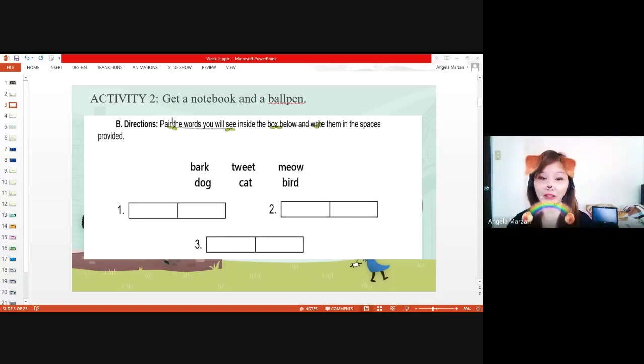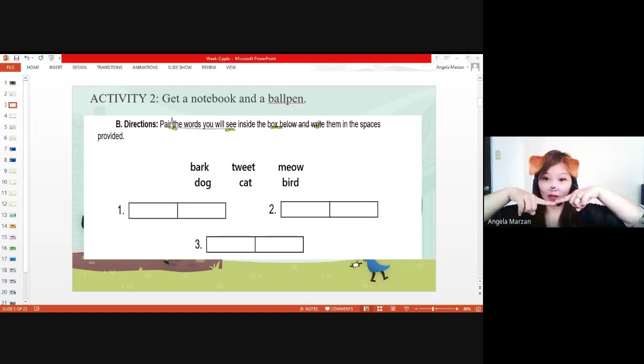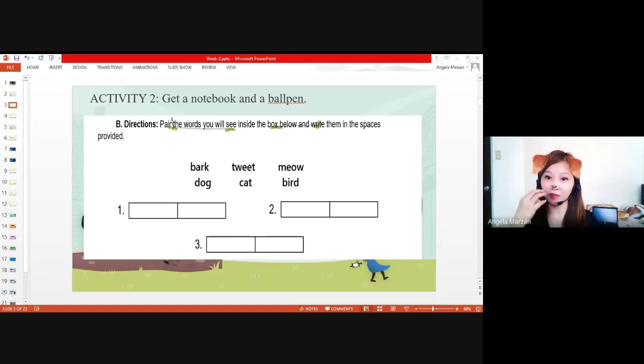Who would like to answer? Just open your camera if you want to answer. Just give me one pair only. Okay, Trisha — give us your answer. Bark and dog. Okay, what's the relationship of these two? Like, that's the sound of an animal. You mean to say that a dog produces a sound which we call bark. That's the sound or action that a dog does when it sees a stranger. So when a dog sees a stranger, that dog will bark. That's the sound.